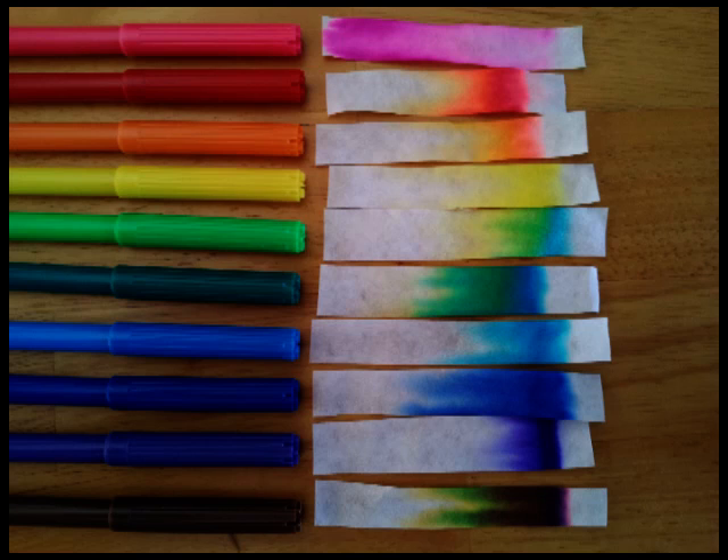You can do this experiment with food coloring too. Dip a toothpick in the food coloring - it's a little bit more messy - but put a little dot on a strip as well. With that you can use a mixture of different colors, and when you put the mixture on the filter paper it should actually separate the colors out when you run it along the strip.